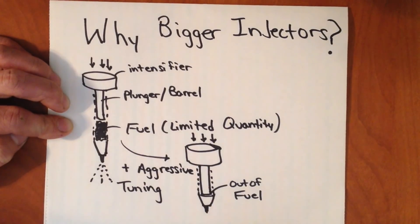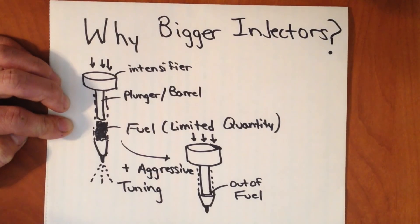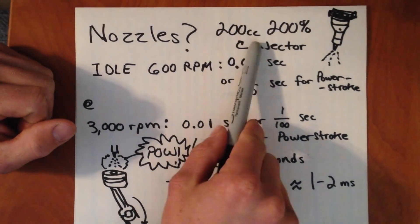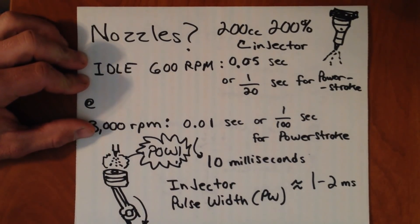That's really where you start getting to bigger CC injectors, where they'll have a larger capacity inside their plunger and barrel assembly to allow more fuel to be injected, and in turn allow for more power to be made. Now, here's an example I found online — a 200 CC, 200% injector. That's a 200 CC cubic centimeter flow rate and a 200% larger nozzle than stock, so that's three times larger than the original nozzle, which means it dumps out fuel three times quicker.